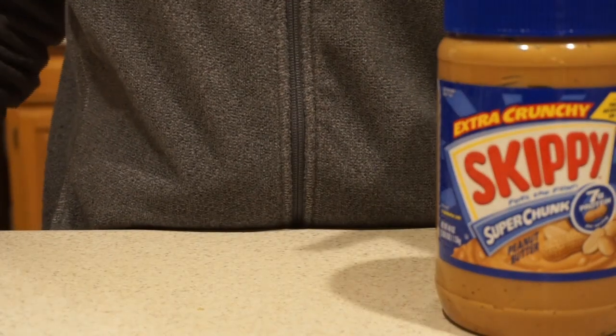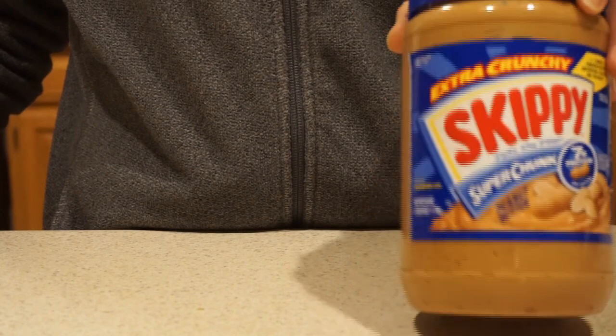For this recipe we need peanut butter. I use a jar of peanut butter if I'm making this for at home, and for the backcountry I'll use a packet of peanut butter and carry that separately.